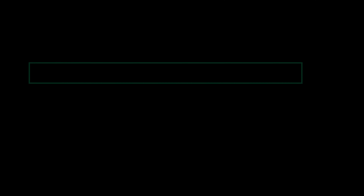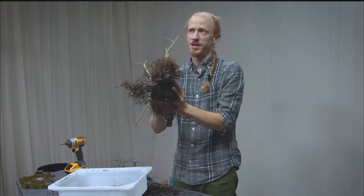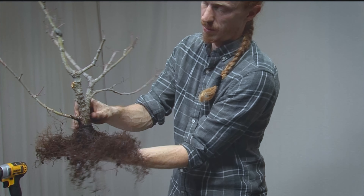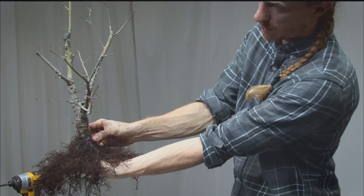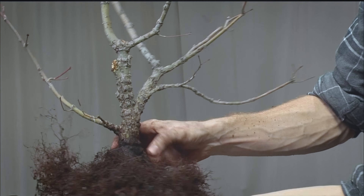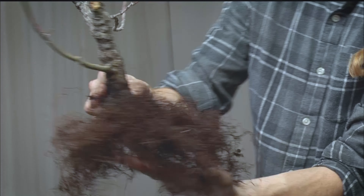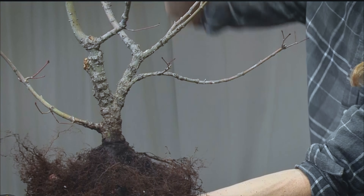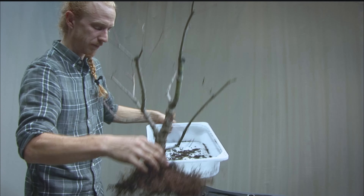We have a nice flat root spread we're trying to cultivate here. When placed flat, you can start to see where that nabari shows off — it was totally under the soil line. You can see where the nabari will transition in three or four regions, so it'll be really cool to have the base start to swell up and match the sprawl of the canopy. I think this board technique is going to be perfect for it.